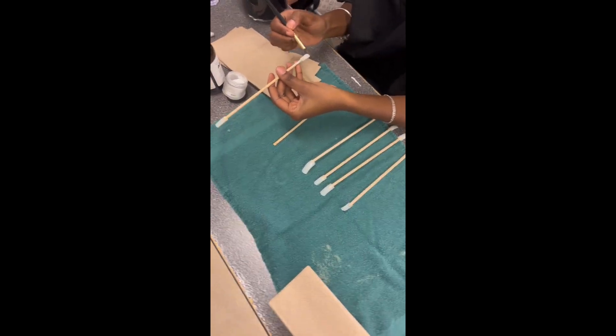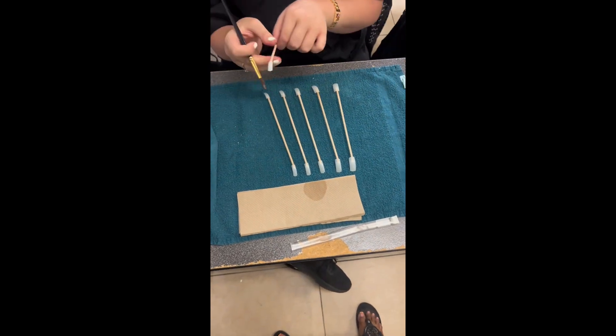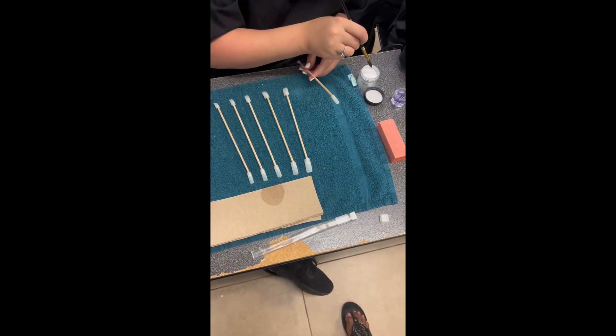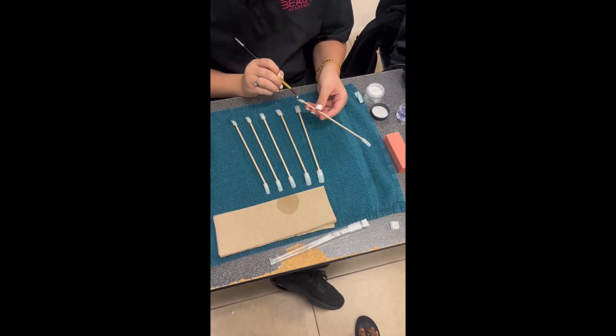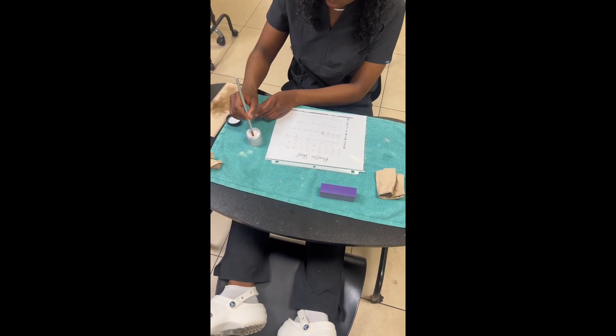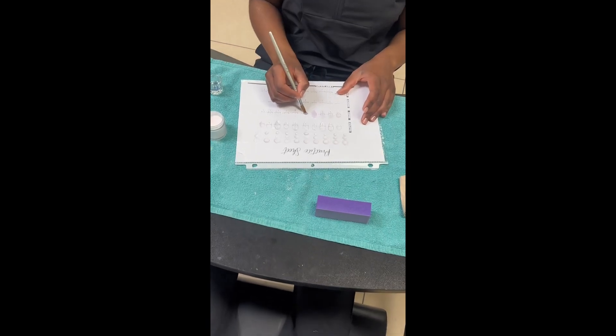Jada actually ended up labeling hers one through ten so she could keep track. Over here, Helen had just gotten started. You're gonna see a little blooper happen right here — just wait for it — the little bead is completely going to drop off of the stick.